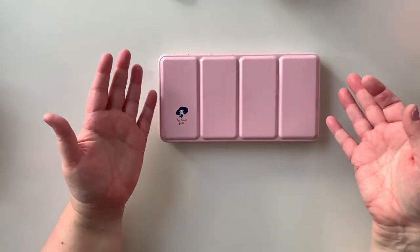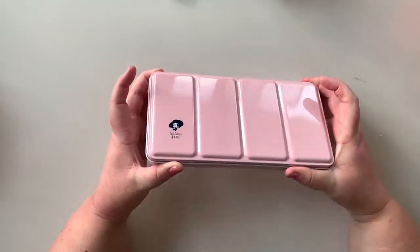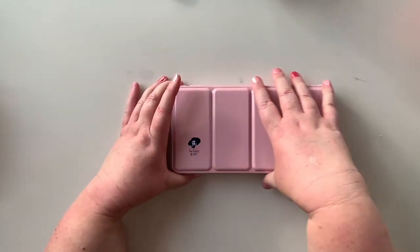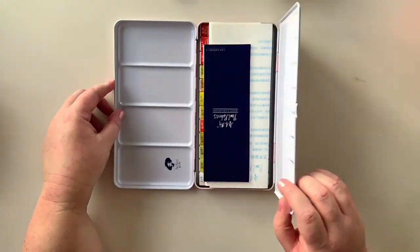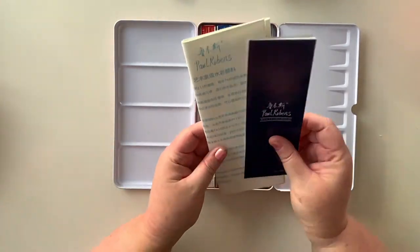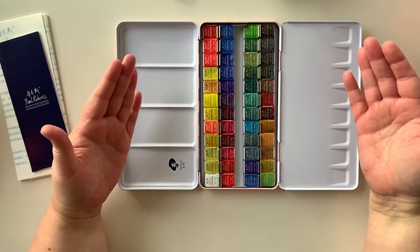The pink case was one of the driving factors behind this. But once I saw the case and really loved the concept, I watched a lot of videos where people have been very happy with the colours in this set. Hopefully you can see it's a 48 set - we have all the colours here.